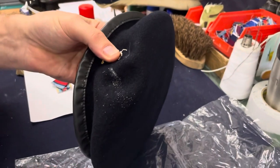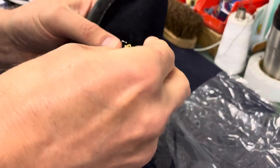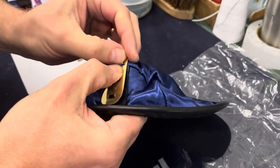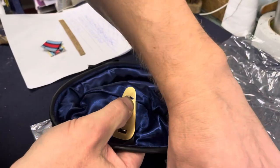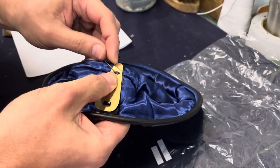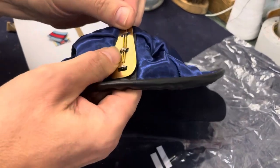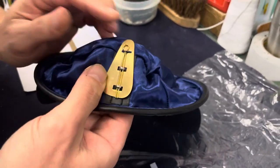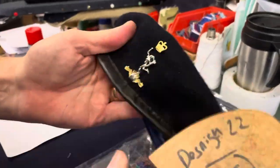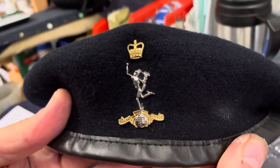Then, gently with something sharp, just make a hole there so the top part of the badge can go through the beret — just be very careful if you're using sharp implements. That should come through the back nicely. The last thing to do is put the slider through the back of the badge components, which holds it nice and firm.